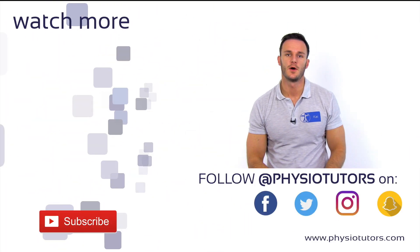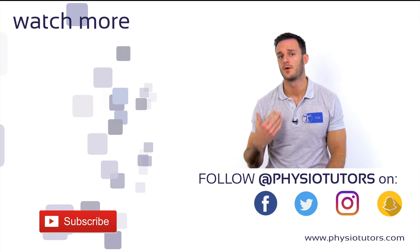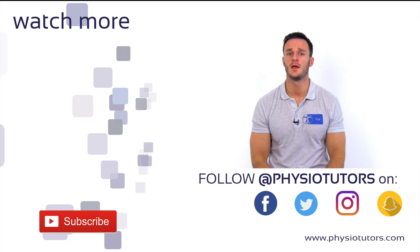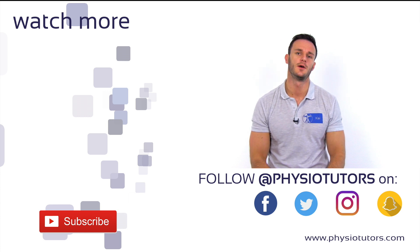This was our video on the MILS manipulation for lateral epicondylalgia. Of course, you should have diagnosed this condition properly before you conduct this manipulation. If you are unsure about how to diagnose lateral epicondylalgia, make sure to watch our video on the COSINS test in the video right next to me.